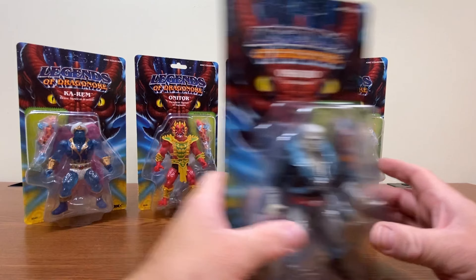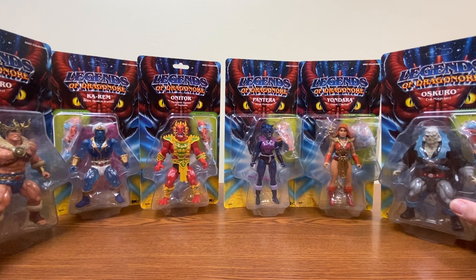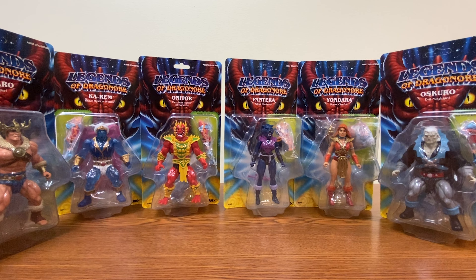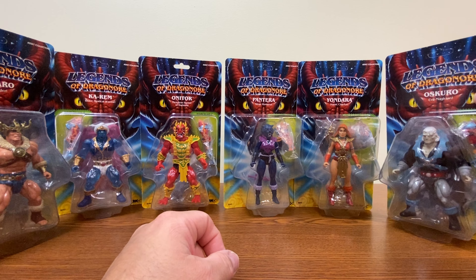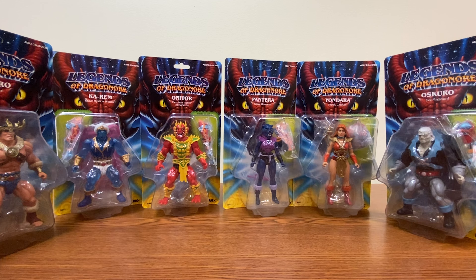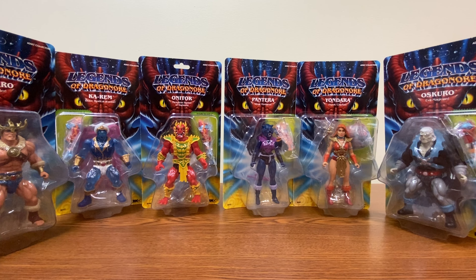The boxes are really well done, though. It's too bad that the little hanging tab came out. The card stock is actually really thick — thicker than anything you'll get in stores right now. Even the plastic feels like it's a heavier duty plastic than what we normally get. I kind of don't even want to open these up to be honest, because they're just really nice looking.